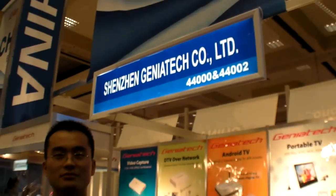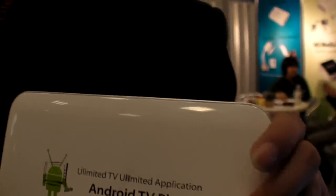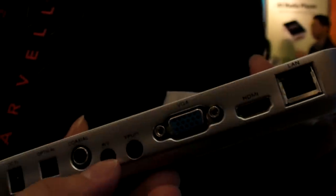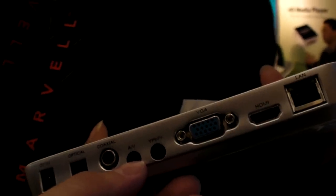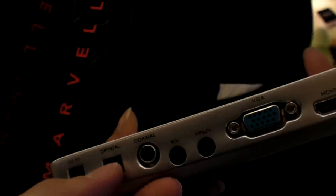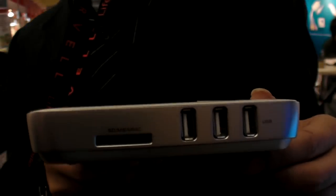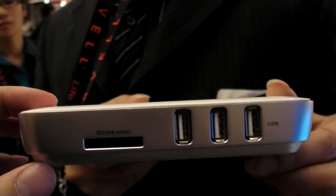So China Electronics, Shenzhen Genetec, you're showing an Android TV Plus box with a whole bunch of connectors right here. There's a VGA, HDMI, LAN, AV out, normal analog out, and even an optical audio output. All outputs and the LAN in. And then on the other side, you have three USB hosts and an SD card built in.